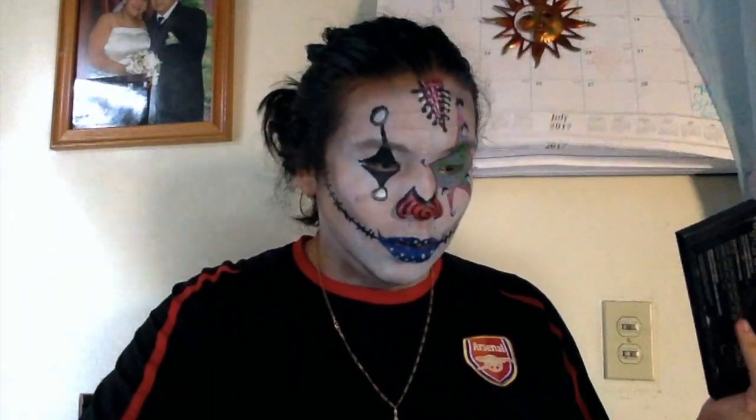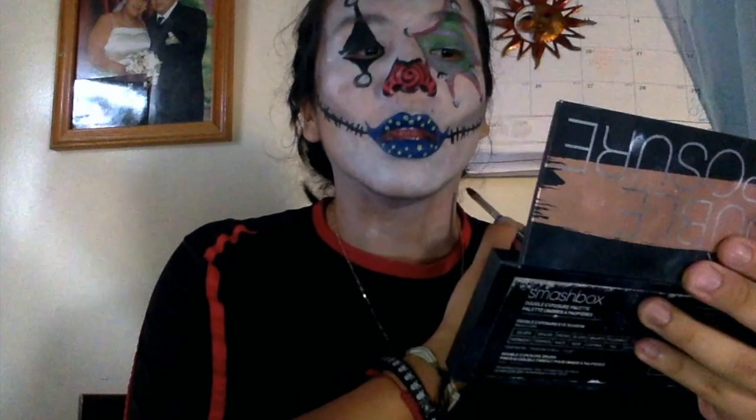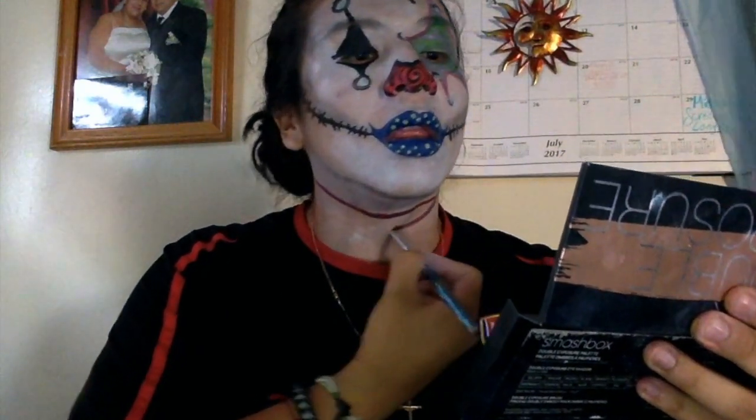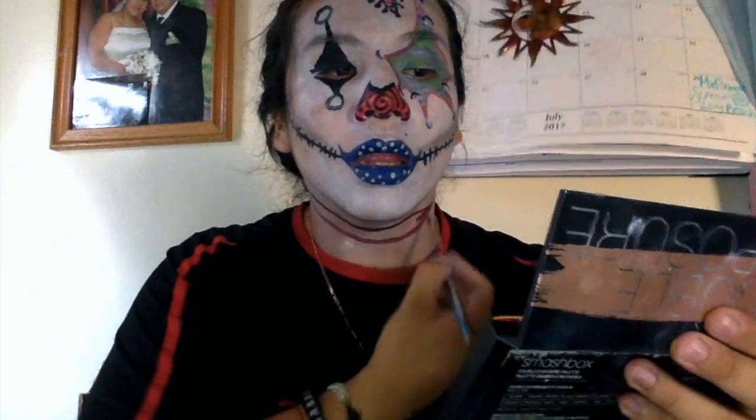I'm going to cut my neck open — so using blood red, I'm going to draw the cut on my face and on my neck, then outline it with black. Using white on the inside, I'll draw little swirls and dashes to give it a scar look. Then I'm going to add some red and blue line color all over the place and we'll be good to go.